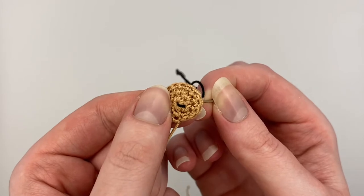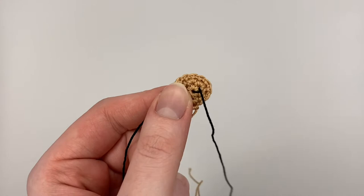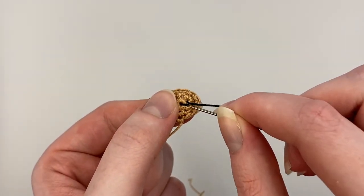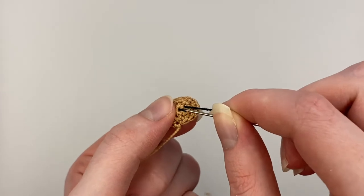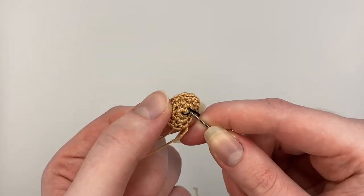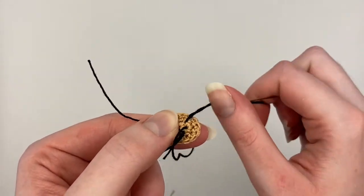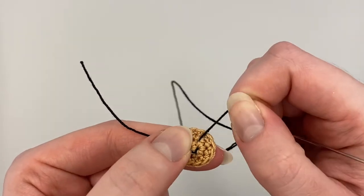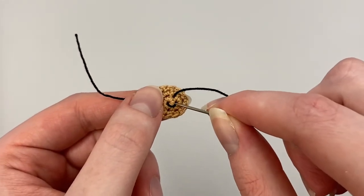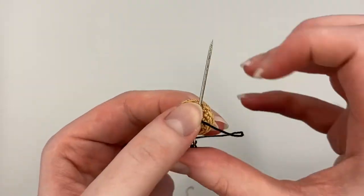Then go up through this hole, and once you get those done you can actually do the down and up in the same hole. So you go into the same hole that the previous line went into and then you just go out the next hole like this, pull it tight, and then just keep doing this all the way around.